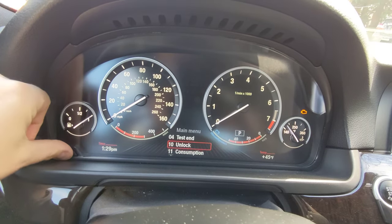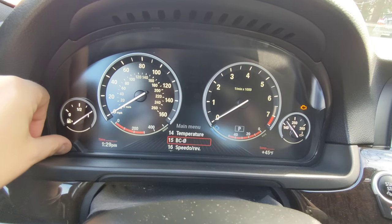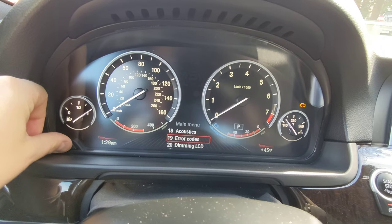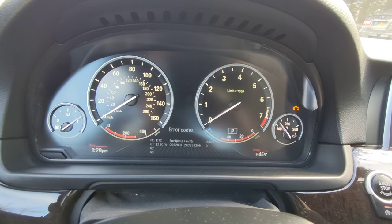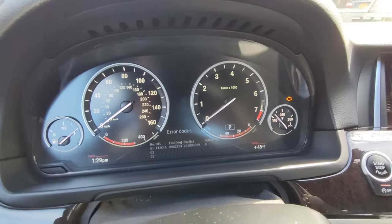So we're going to bring this up to 18 and then hold. The menu is now unlocked. Now we have consumption, range, tank, temperature, some other stuff, and — error codes. Hold this down. And there we go. The offending code right now that I need to do some homework on is this code right here, which is causing that check engine light.